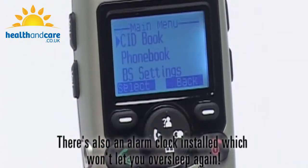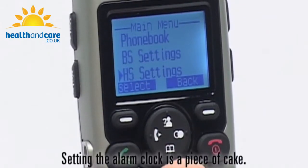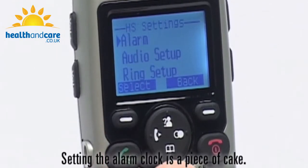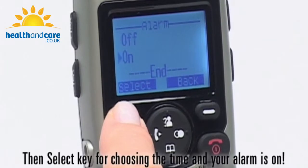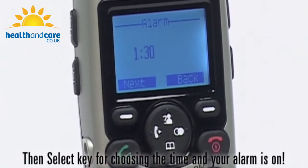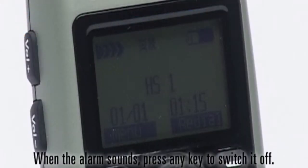There's also an alarm clock installed, which won't let you oversleep again. Setting the alarm clock is a piece of cake — just press HS settings, then select the key for choosing the time and your alarm is on. When the alarm sounds, press any key to switch it off.